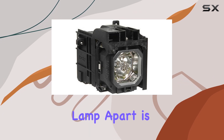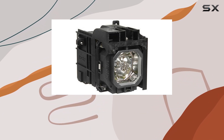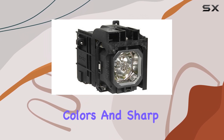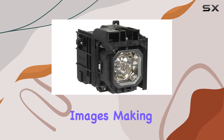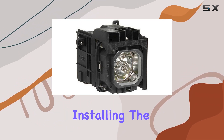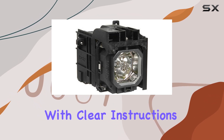What sets this replacement lamp apart is its use of the Philips UHP bulb, known for its brightness and durability. This ensures that your projector delivers vibrant colors and sharp images, making it ideal for both professional presentations and home entertainment.